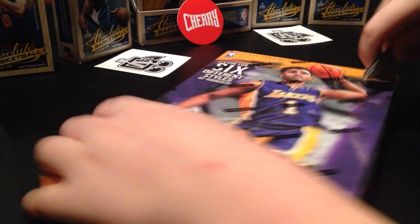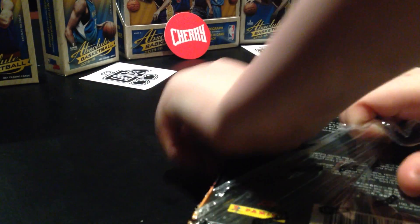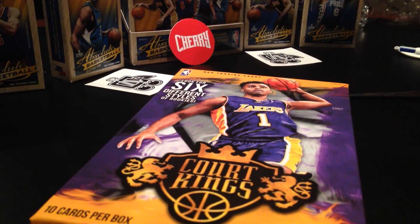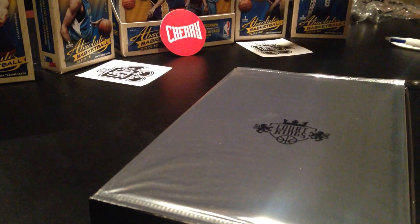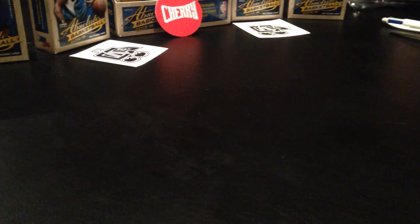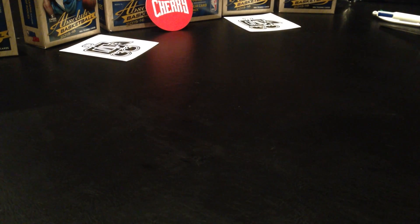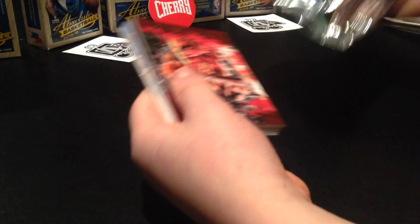Opening up Box 1 now. Okay, that's a big card - we're gonna do that one last. First we're doing our mini cards and normal cards. Sorry if you can't quite see this yet. Number one: James Harden.